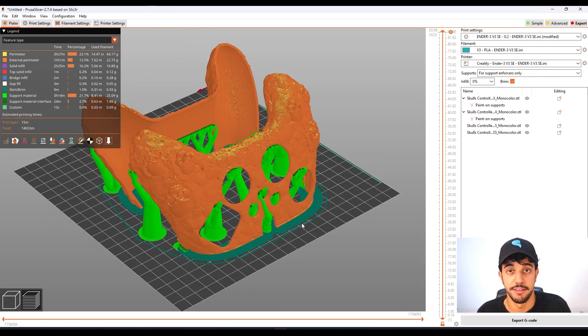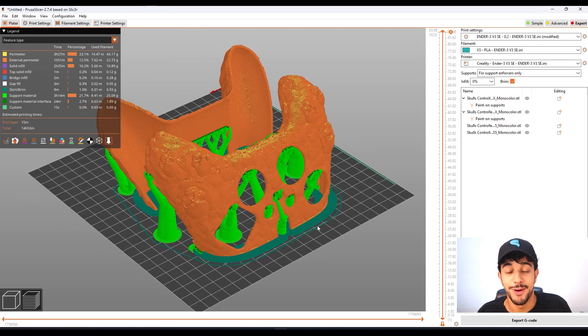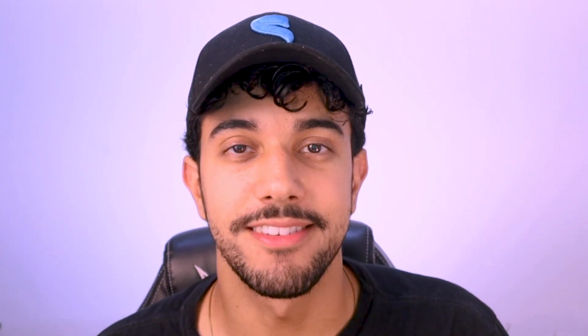Grab a really nice filament you have laying around and print this model. The model is ready to print. Make sure you check out stlflix.com for more models like this one, and I'll see you in another one.